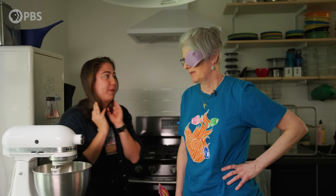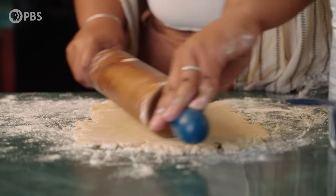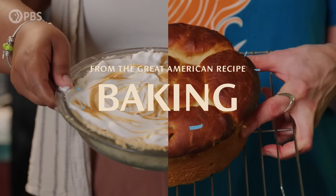Oh, this is so cool! I don't know anything about anything. My name is Beryl. As somebody who knows, this show explores how our foods can bring our different cultures together. And this is our baking episode.